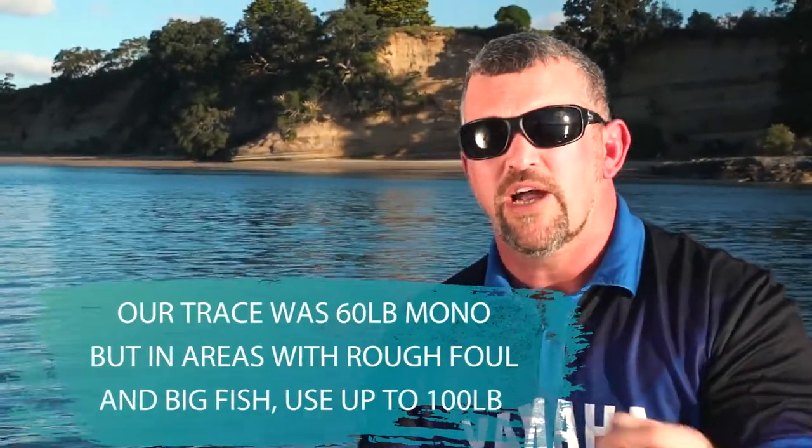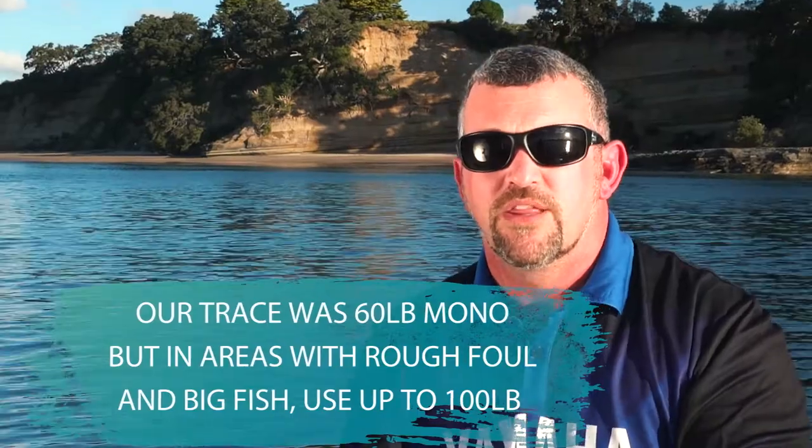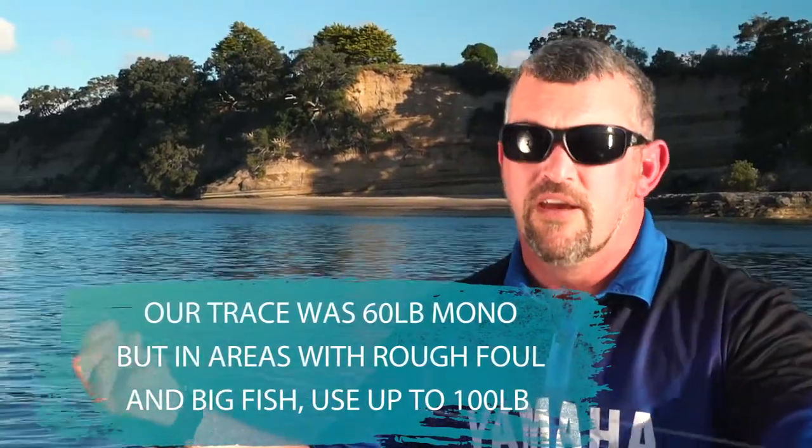Today we were using six ounce ball sinkers and we were dropping down into around that 35 to 40 metre mark. Drift wasn't such an issue — if we had a higher drift we may go heavier. The reason we use this style rig is we're fishing out of a boat: it gives the live bait a lot of movement, the ball sinker allows it to get down quickly and doesn't create a lot of drag, and when we get boat-side we've got a lot of leader to control that fish on as well.